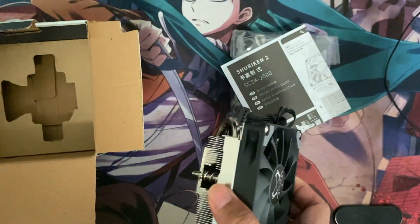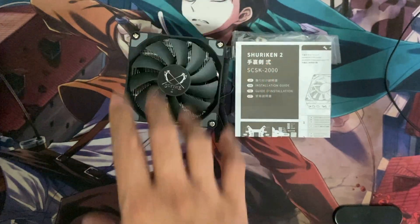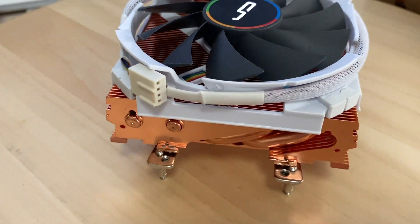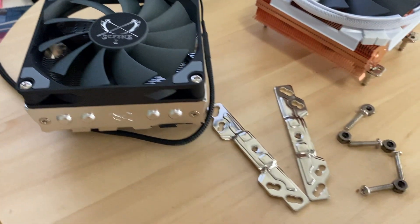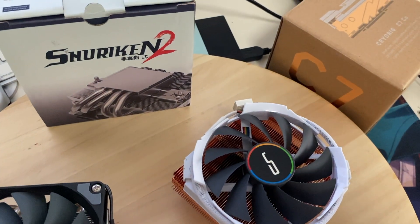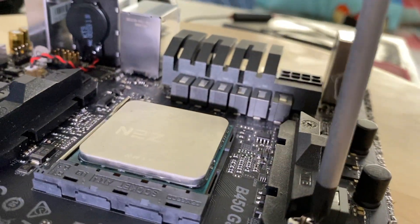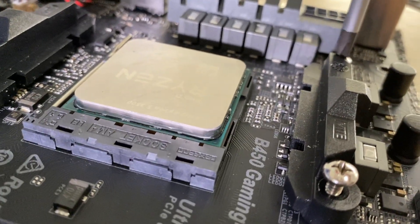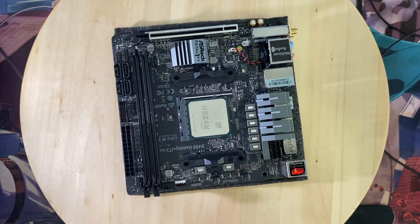In my previous video, we unboxed the Shuriken 2 from Scythe. Today, we are going to compare its performance with the C7 Copper from CryoRig. I am in the process of selecting which one will give me a much better thermal headroom, in case I decided to overclock my CPU in the future, or at least, I don't have to change CPU coolers if I decide to change to a much higher core count and threads. My build is an ITX, so I need a compact CPU cooler that could tame high thermals. And I hope this video will also help you decide which one to purchase on your next builds.